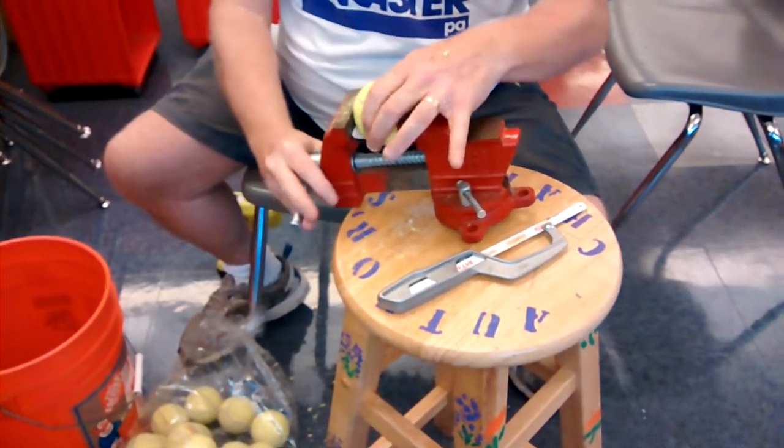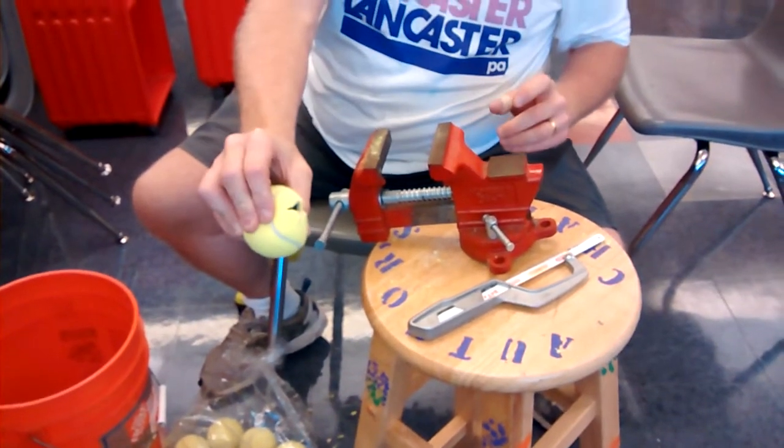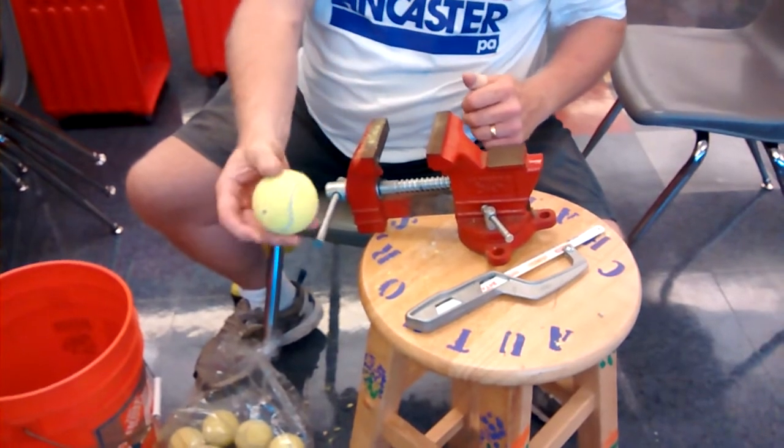No box cutter, no band-aid required. And then you have a nice X cut in the tennis ball that goes on the foot of a classroom chair.